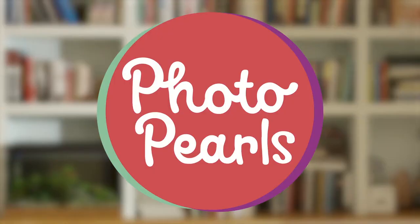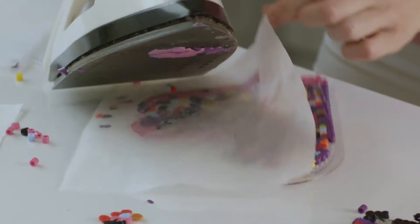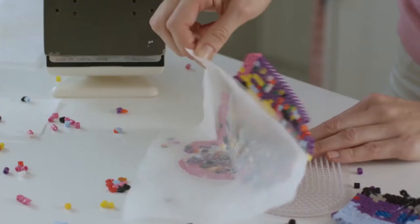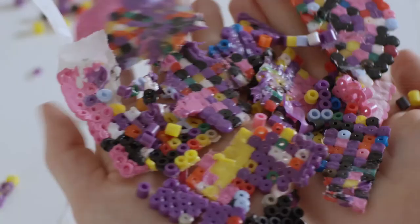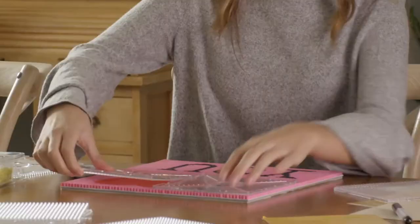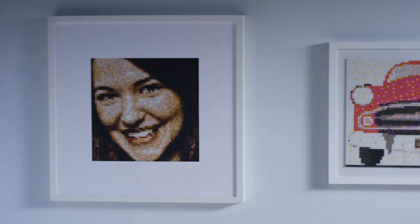Instantly Pearlify any picture with just the tap of the app. The secret is our Photo Pearls technology that converts your image into a pearlized pattern. Similar products require ironing paper and dangerously scorching heat to melt plastic beads together. If you apply too much heat, the beads become misshapen and deformed. Apply too little heat, your artwork falls apart. But with Photo Pearls, all you do is pull and peel to turn your favorite pictures into masterpieces every time.